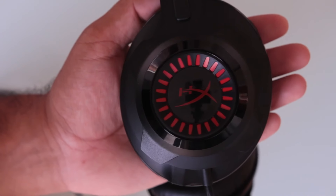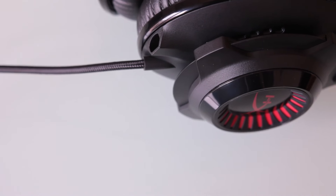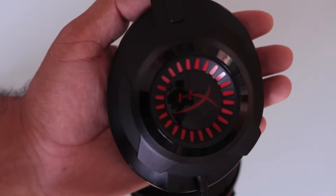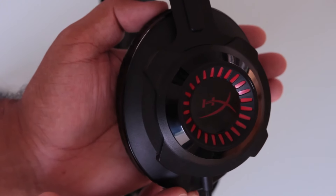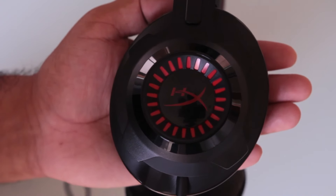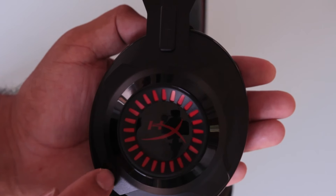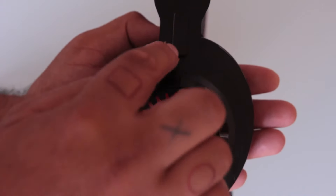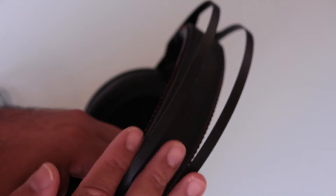Taking a closer look at the ear cups themselves — one thing I want to point out is that this grille over here isn't an LED, it's actually just a red-coloured grille. In the box art it does make it look like LEDs, but it is not. The ear cups themselves do feel a bit hollow and plastic, but you are surrounded with metal plating as well, like with the headband itself.